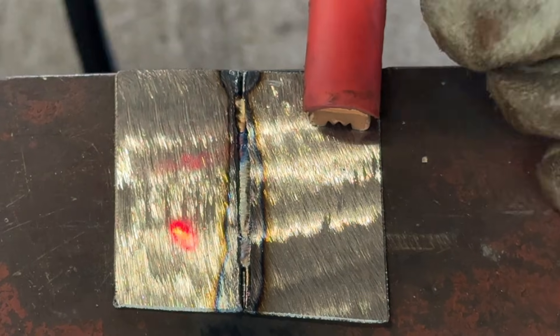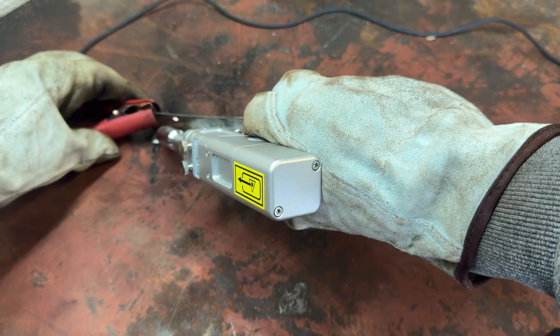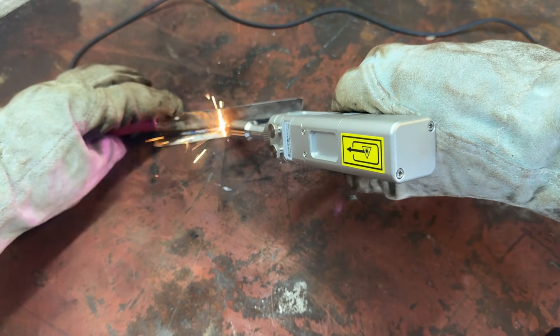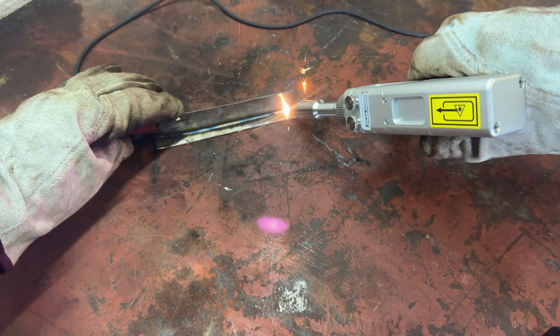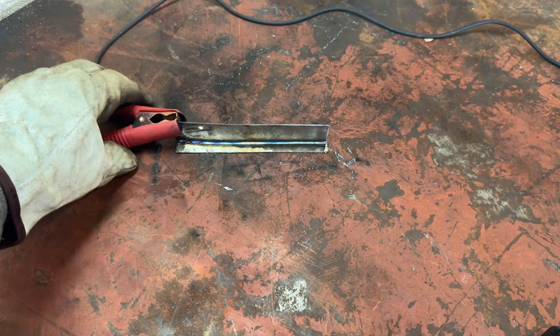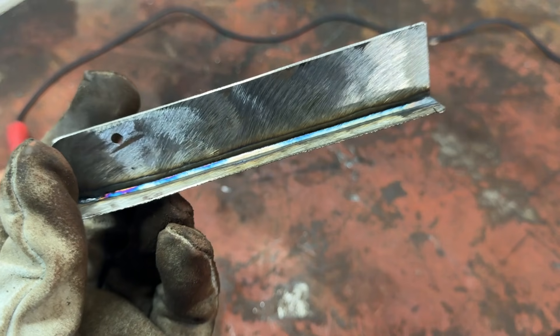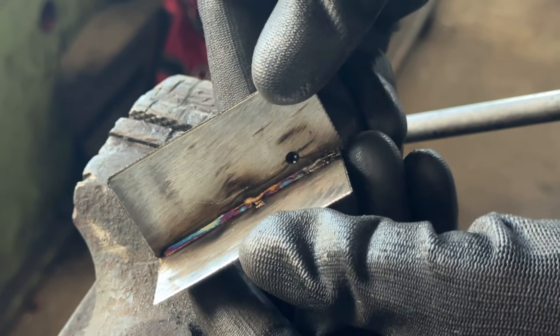Now, that doesn't look bad at all, does it? After that, I took an hour to myself to focus purely on welding, with no filming and no distractions. And this right here is what I managed after about an hour and a half with the machine. I mean, what other type of welding lets you get results like this with almost no prior skill, under two hours of practice, and at this level of speed? I don't know about you, but to me, this is genuinely mind-blowing.